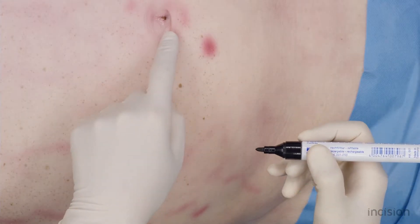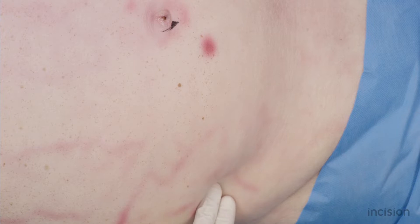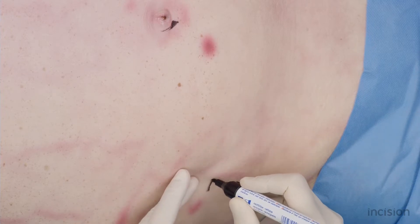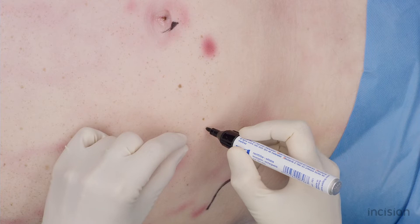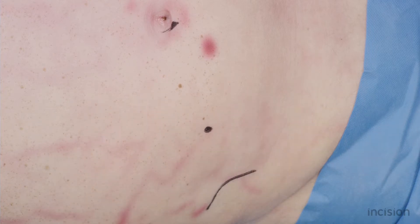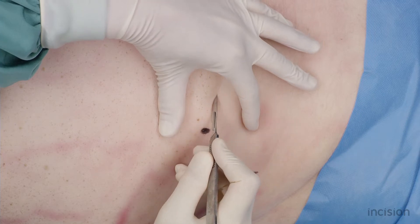The anatomical landmarks used in this procedure are the umbilicus and the anterior superior iliac spine. The skin incision is made obliquely in the Langer's skin lines at McBurney's point, two-thirds of the way from the umbilicus to the anterior superior iliac spine. The incision is approximately 5 cm long.